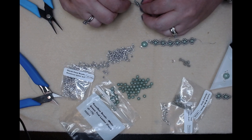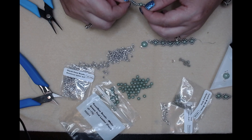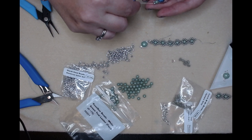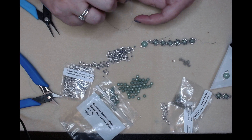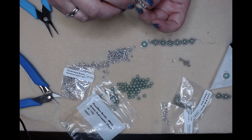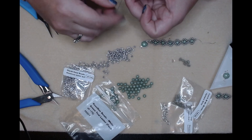Then you're going to go back through this seed bead, back through this seed bead, up through that seed bead, back through your round duo, and out through the top seed bead - that helps flatten it all out. Come back down through this seed bead, pick up two, and back through our top seed bead. And we'll repeat.